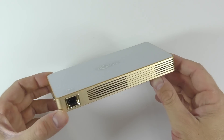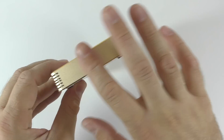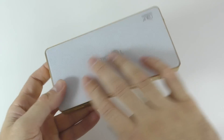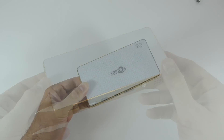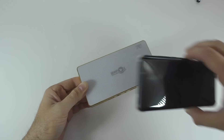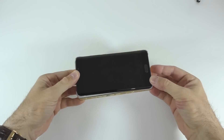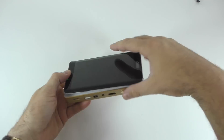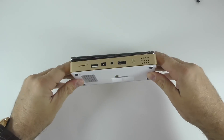The projector itself — I have to say it is beautiful. It is made out of metal all around, and on the top and the bottom you're going to find some type of shiny plastic. I'm putting my Xiaomi Mi Note 2 on top of it so you can get a better idea how small this is — it's basically the size of my phone, but it's got a projector, a battery, and all that stuff inside. Very, very cool.